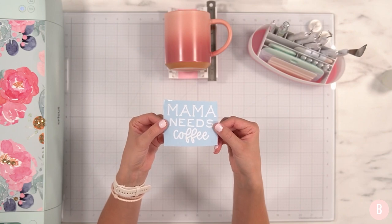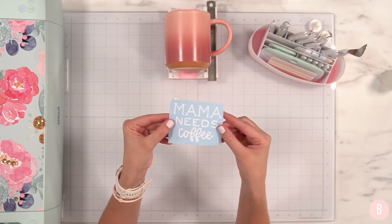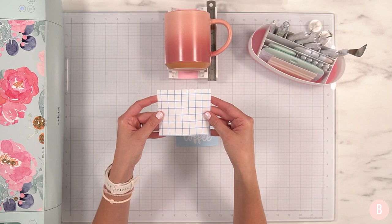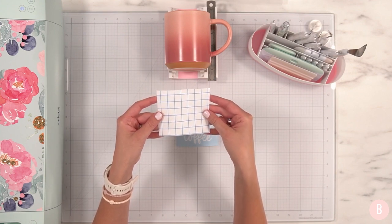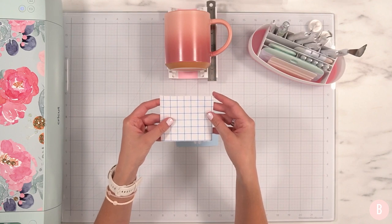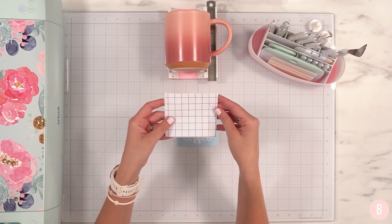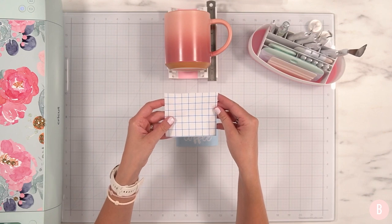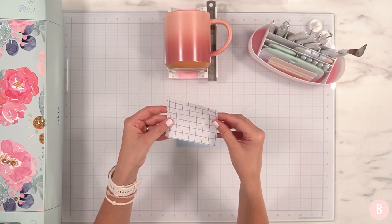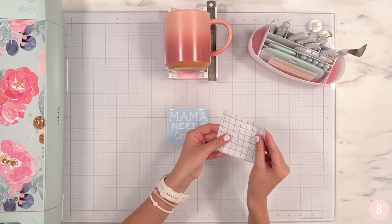Now we're going to get some transfer tape to transfer our vinyl design from the cutting sheet to our coffee mug. This transfer tape is phenomenal — I found it on Amazon on a whim a couple of years back during Black Friday. I've had my channel for about three years and I've been very consistent about only sharing products I absolutely love. This transfer tape is wonderful for many reasons: it has a paper backer so you can reuse it, it comes on a nice big roll, and I like the grid lines — they're really helpful for placing your item on your project.